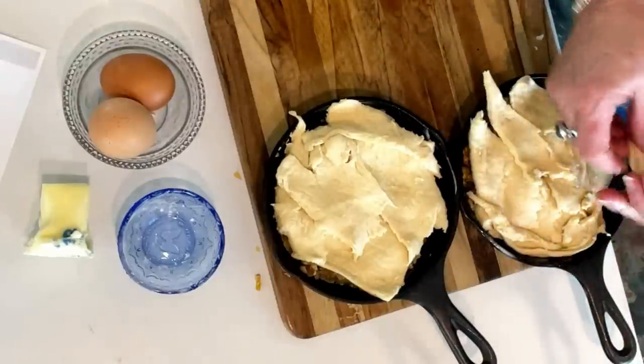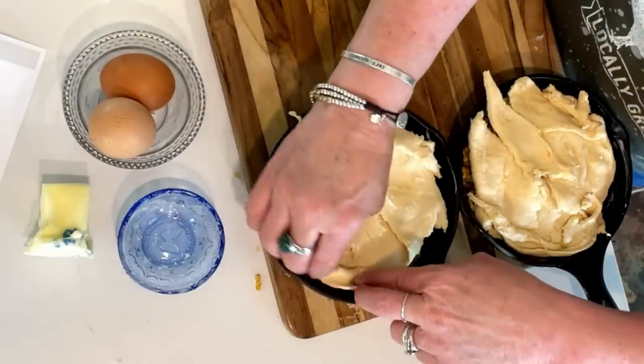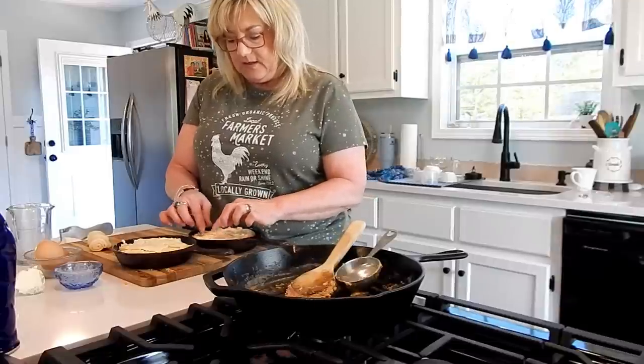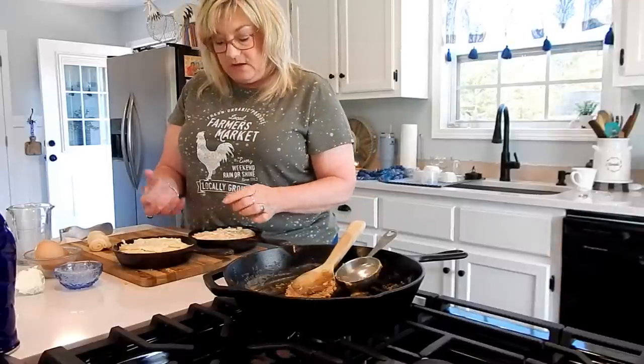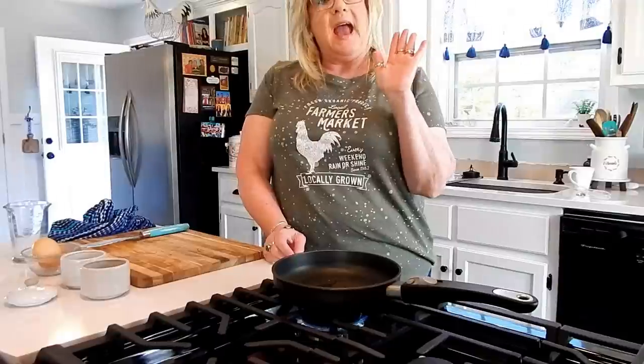Go around the edges well — as this cooks it's going to expand, so keep that in mind. We're going to put this in the oven and let it cook according to the directions on your crescent rolls package, but keep a close eye on it. The insides are completely done; we're mainly putting it back in the oven to get the crust good and golden brown. When it's nice and golden brown, pull it out.